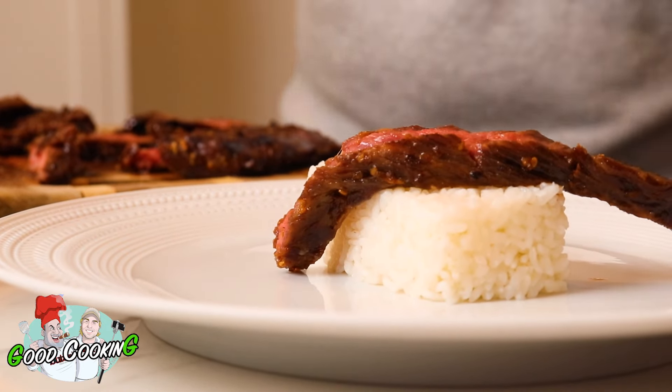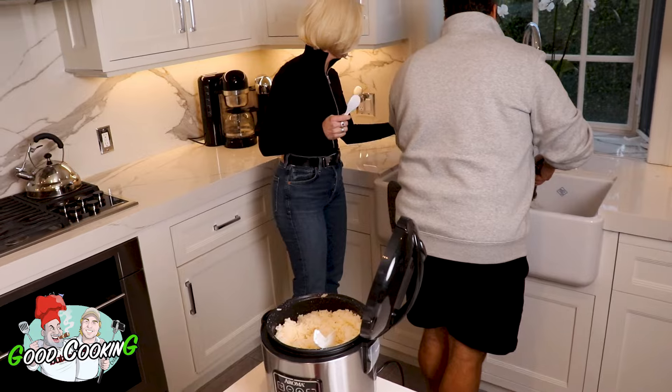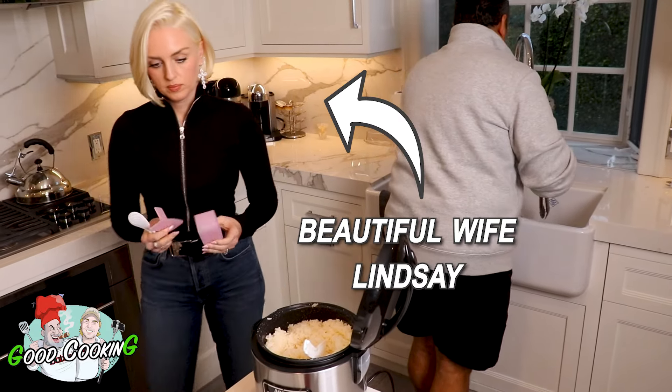Now, we're going to serve this over rice. However, every time I do rice, I mess it up. So that's why I give it to someone who is an absolute pro at making rice — that's my beautiful wife, Lindsey. Lindsey, let them know how to make this rice.